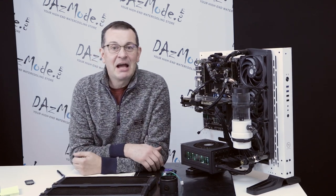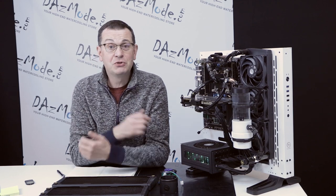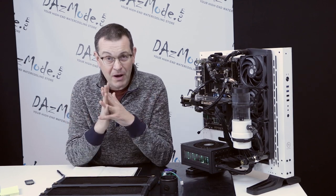Hello everybody, Dazis here. Happy to see everybody on the other side of the screen. Today I have a tutorial about troubleshooting pumps.